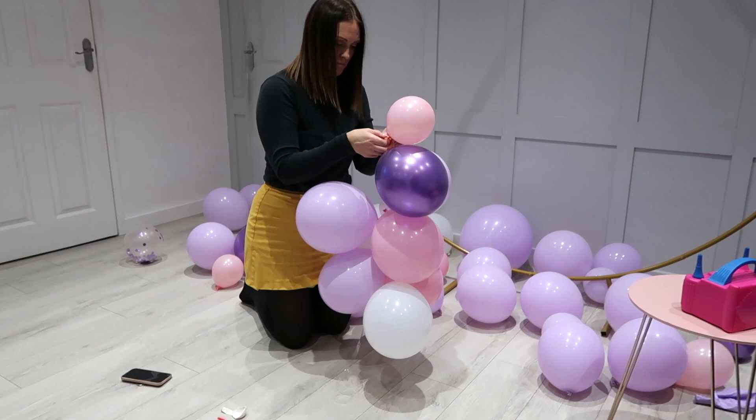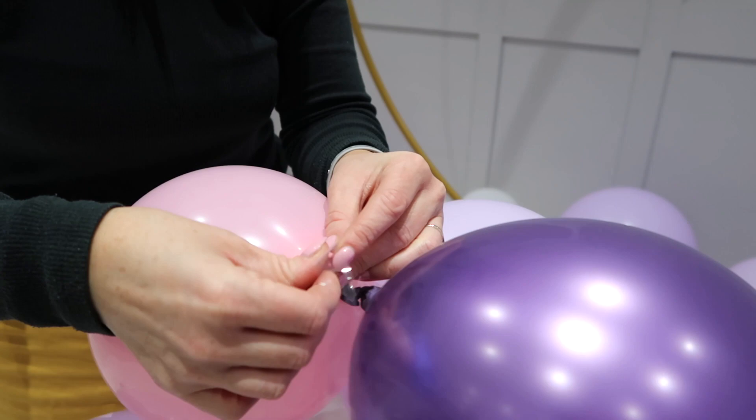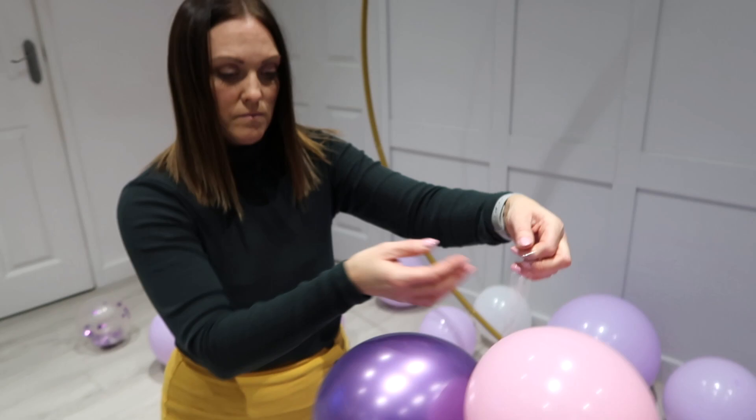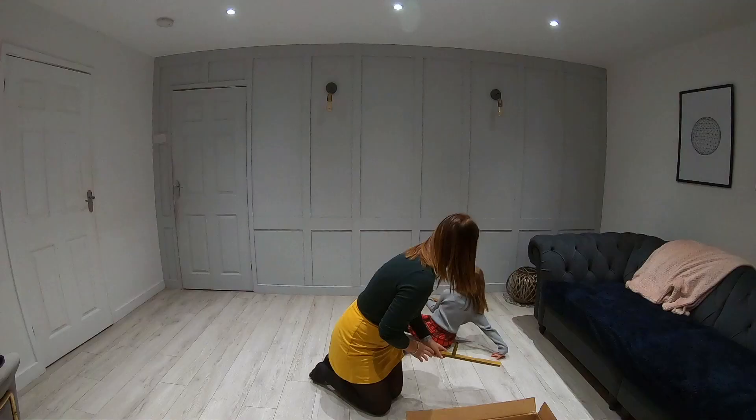Now I'm just attaching the balloons to the tape. There are holes in the tape, so I attach them through the neck of the balloon and pull them in from one end, then alternate the next one and feed it in from the other end, just to fill it out. There are a couple of other videos on my channel where I've made balloon arches, so if you want to check those out I can link those down below.